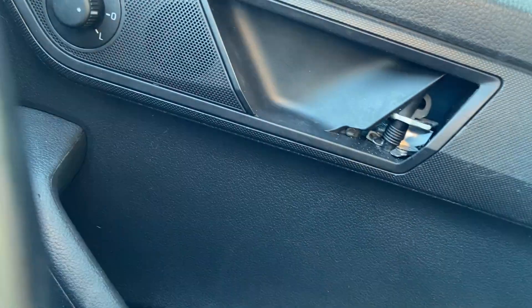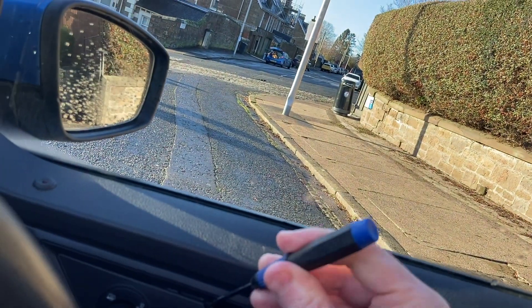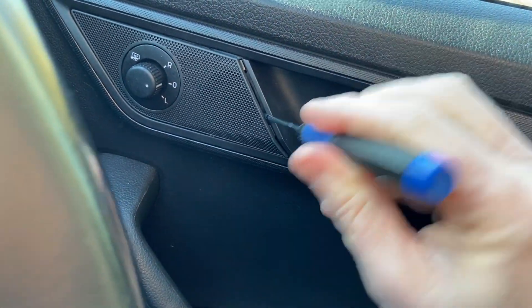Using a tiny little screwdriver, it's popping out - you can see it's going to come out.